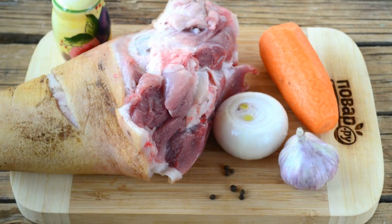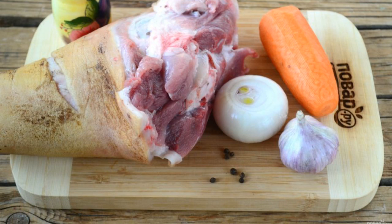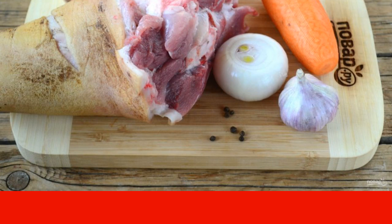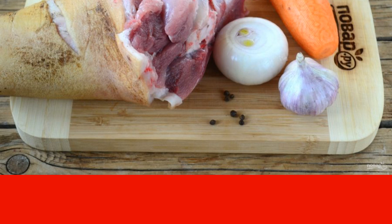Just trim the claws. Prepare all the necessary ingredients. If you use not only a knuckle but also a radiator, then rinse it thoroughly. Remove the lower part with a hatchet. Peel the vegetables.